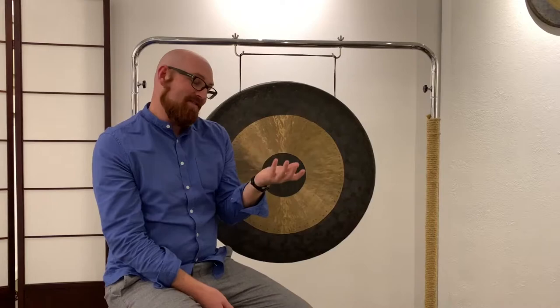I prefer tam-tams over gongs. However, it depends on your mode and your setting. There are gongs that are tuned specific to planetary gongs that have their own frequencies. And if you need a specific pitch, then you need a gong. I prefer a tam-tam — I just find them more universally approachable.